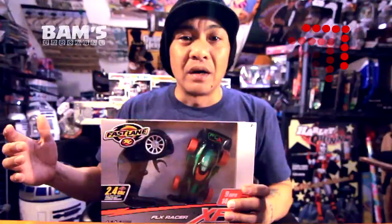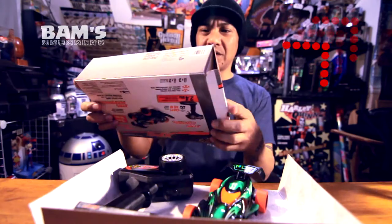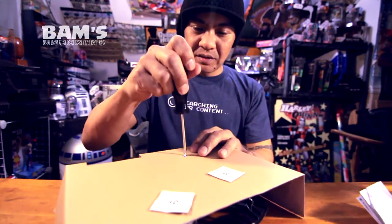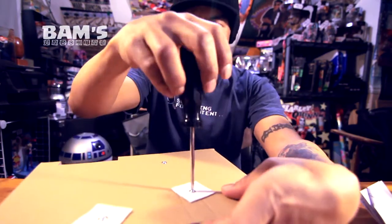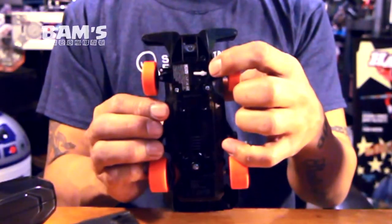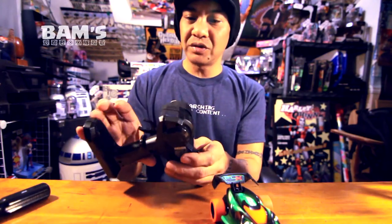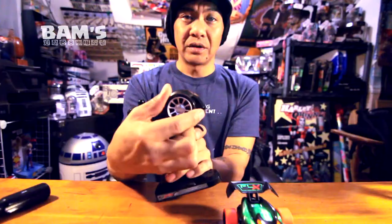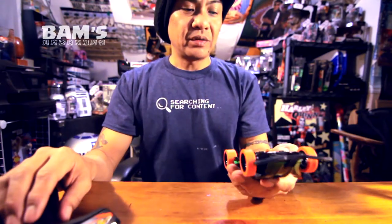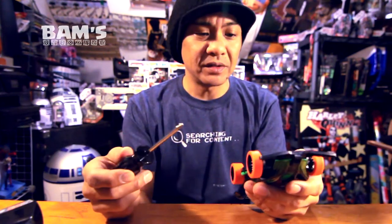Let's just unbox this thing. Alright, let's get this open. There's the box. Let's get these off real quick. Looks like we got the battery compartment on the bottom here, and trim for the steering on the bottom — there's the car turning. This controller feels pretty light, feels pretty cheap, but should do the job hopefully. Batteries go under there, steering here, there's your forward and reverse. You're gonna need a Phillips screwdriver for this.